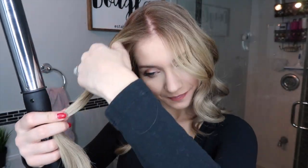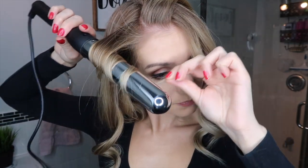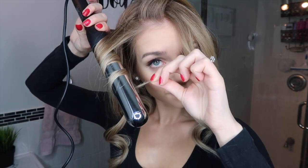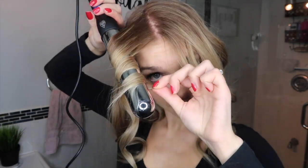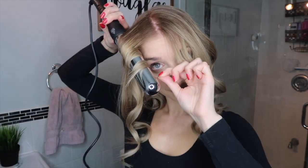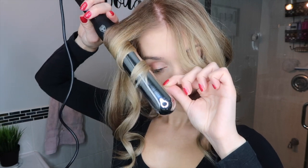Now doing the exact same thing on the other side — splitting into two pieces, working with the bottom section first, wrapping the hair away from the face. On my non-dominant side it looks like I'm wrapping towards my face, but I promise it's away — it just looks odd on camera. Sliding back and forth, then sliding it off the barrel without cooling in my hands so we get that nice swoop. A word of warning: the wand will be very close to your forehead. Do not burn it — I've made that mistake more times than I'd like to admit and it looks like a purple hickey on your forehead that takes forever to heal. Be careful!